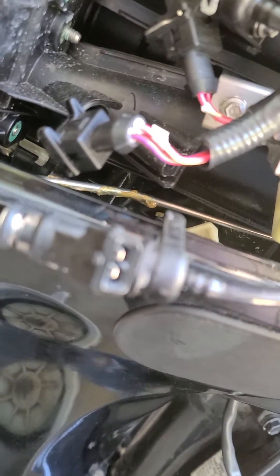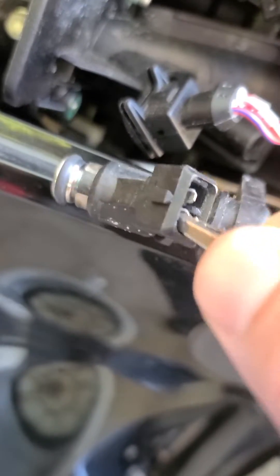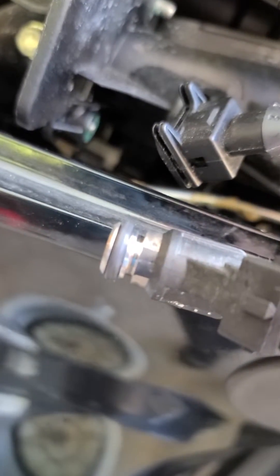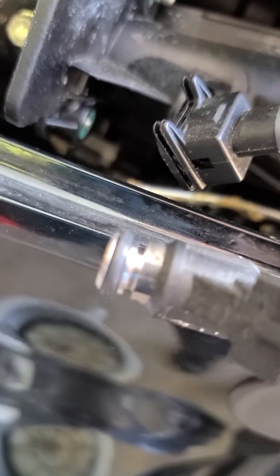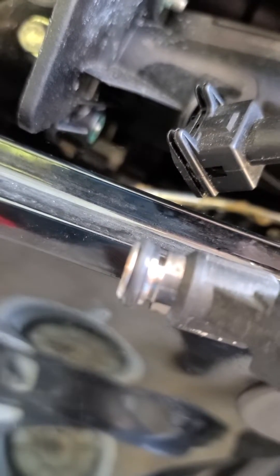There's a little solenoid in here and you'll hear it click. You'll hear it click. And if there's any residual fuel, it will squirt a little bit of it out. I've got one hooked up — two. Listen to the click. And you do see a little bit of this fuel squirting out there. So it's good.